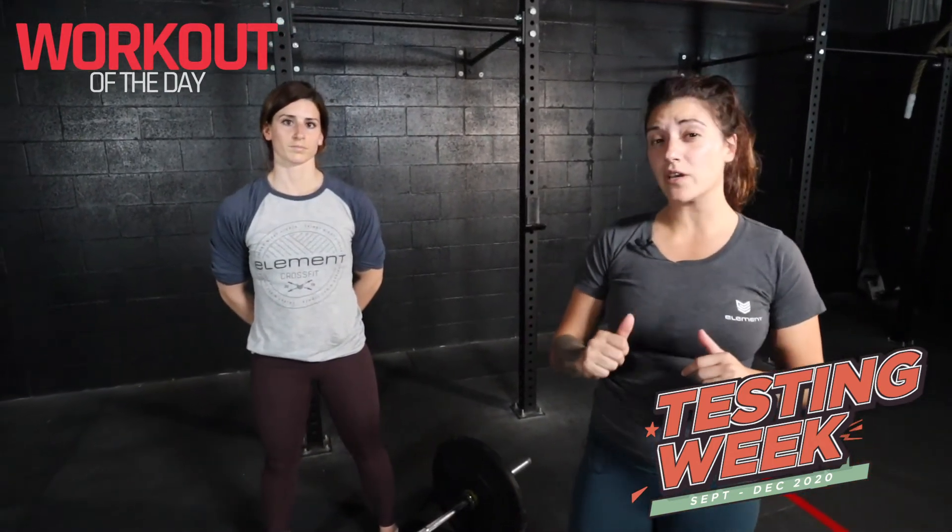Have fun, guys. Be safe, and remember that form is number one. Don't get too caught up on that number, all right? Have fun.